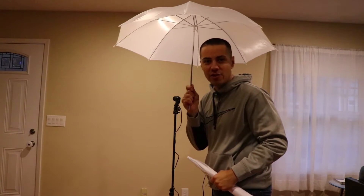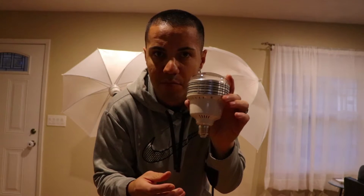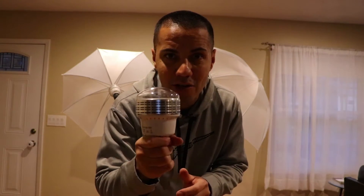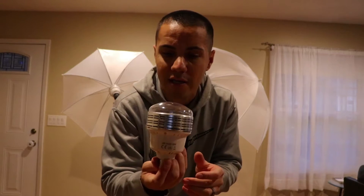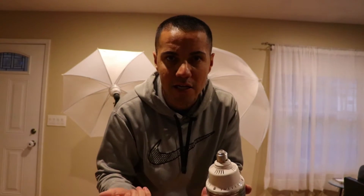So far I'm really impressed with the quality. These light bulbs are 5500 Kelvin and they're rated for 20,000 hours, so in theory you'll never need replacements. But if you do, it's a special bulb — you can't find it in a hardware store, so you'd probably have to get it from Amazon again.